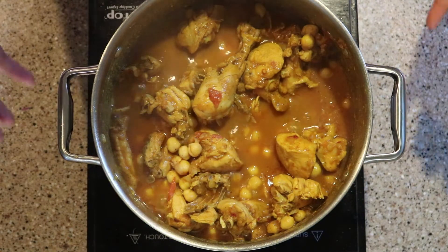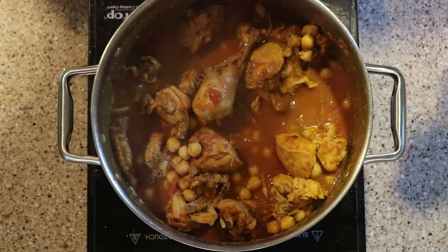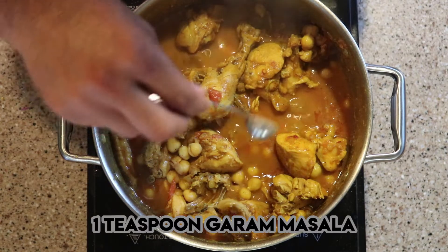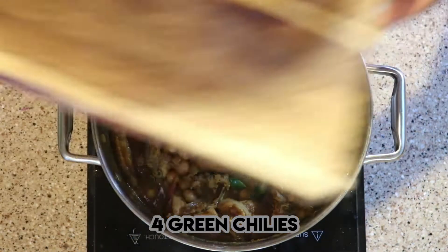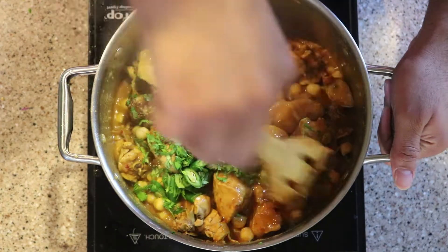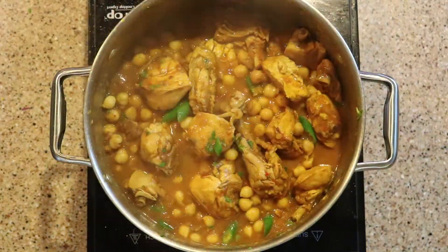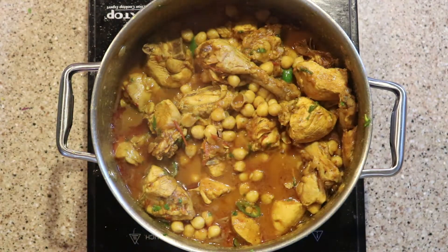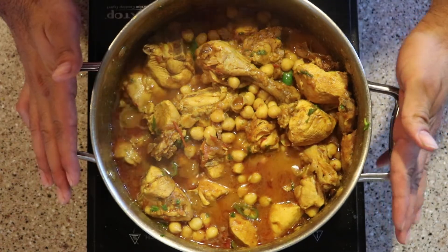The oil has surfaced. Now add one teaspoon of garam masala, the chopped green chilies, and the chopped coriander leaves. Mix everything together and leave it to simmer for around four to five minutes. Murgh chane is ready to be served!